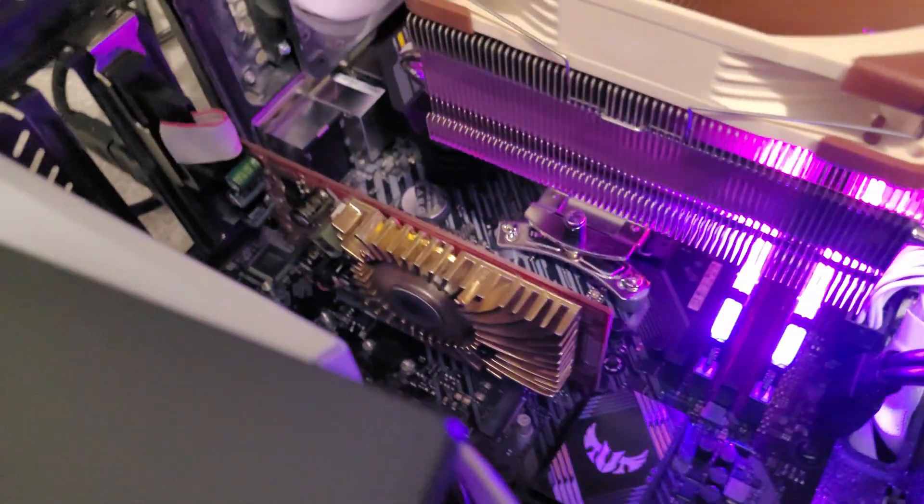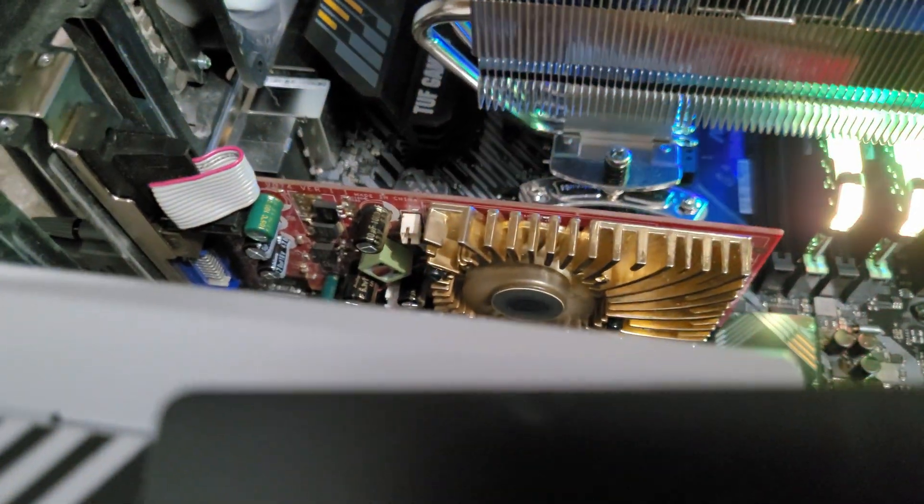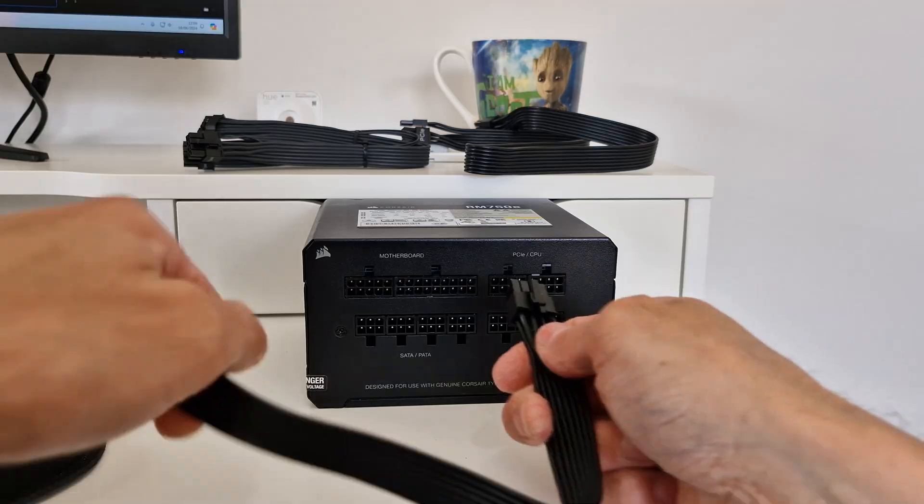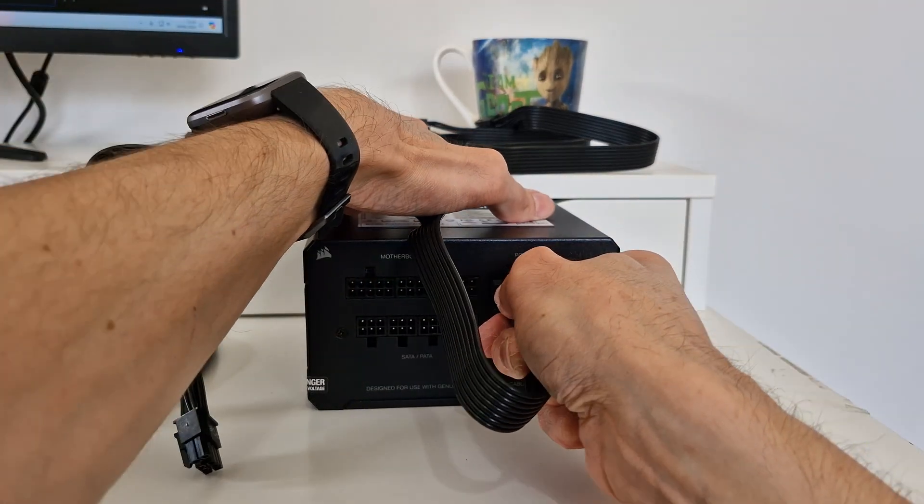Hello, there was a time where powering your graphics card was really easy. You would just plug it into your motherboard, that would supply 75 watts of power to it, and that would often be enough. But as they got more powerful, you needed to plug in a PCI Express cable into your power supply unit, and then another into your graphics card.